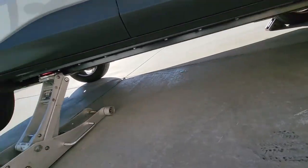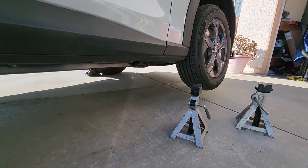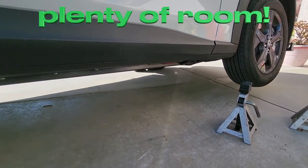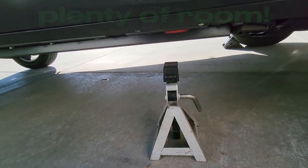My jack's not tall enough. You can see here — I can put a jack stand in the front. That's how tall it is.